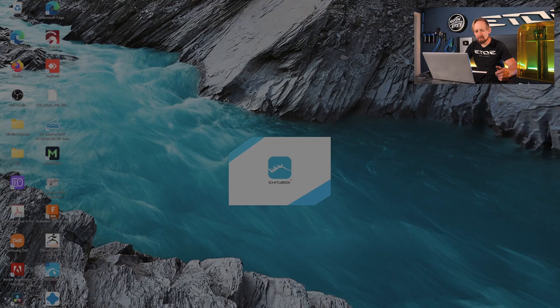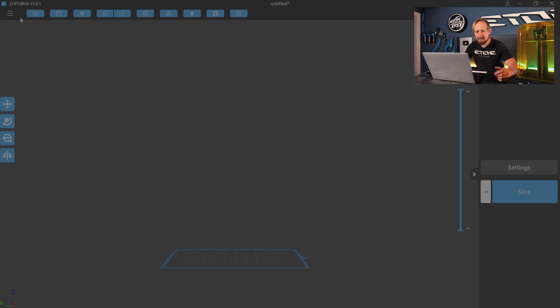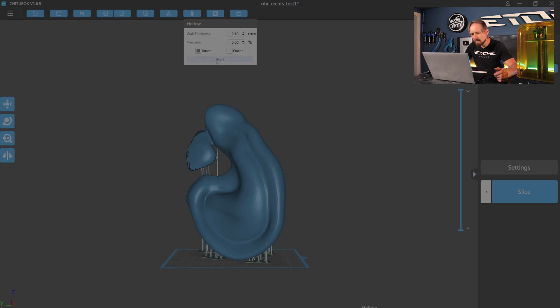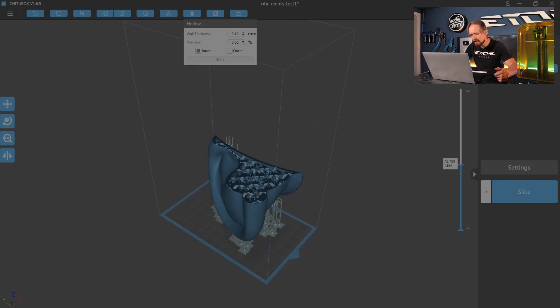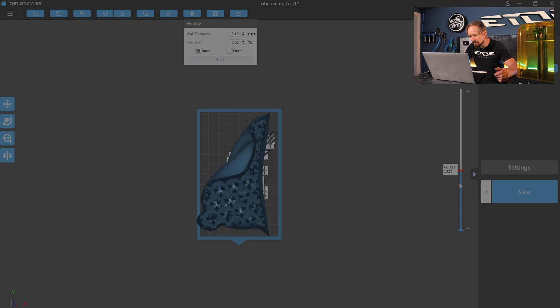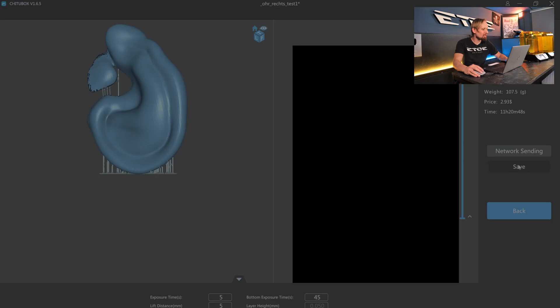Now I open the G2 box slicer, which is free and comes with the printer. I load the ear into G2 box. Now I have to hollow the ear — that means it's not a solid shape, it's hollowed inside, which makes it lightweight. Perfect for a helmet. Checking the top view, you can see the ear is hollowed out. Now I save the file as a CTB on my USB stick and we can put it into the printer.